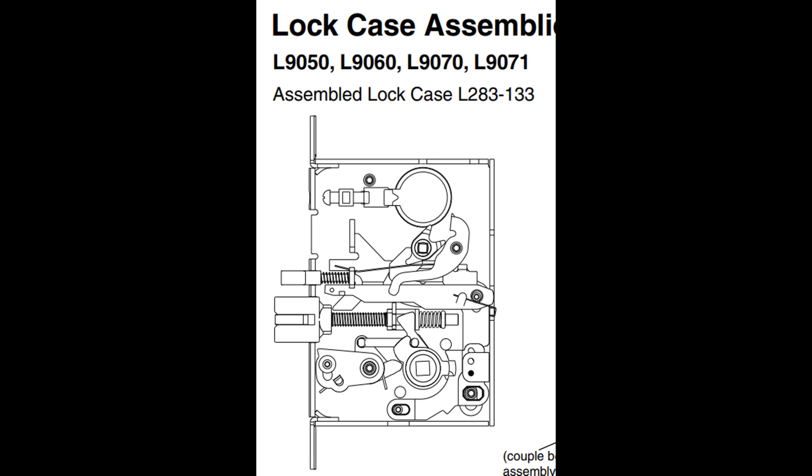My question is: if we get these mortise cylinders, would we be able to unscrew and take out the full assembly of the cylinder and core when we leave, for the college to then put those 100-200 cylinders on with their cores? Yes sir, that's precisely correct. The confusion my team had was the college was saying they don't want IC cores, and they were assuming the IC was the figure-eight-looking core. And that is correct — a figure eight would be interchangeable core. So the standard or conventional is just the single — it's a non-interchangeable core.